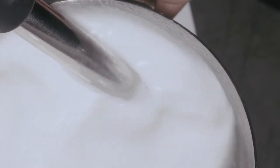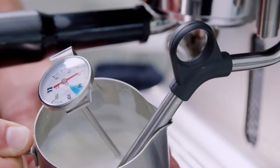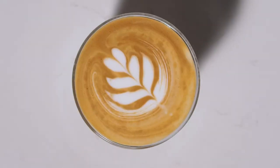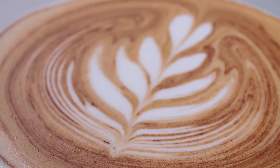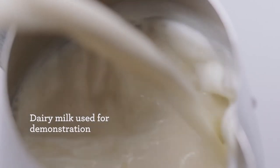Creating microfoam is a challenge even for professionals. It requires introducing the right amount of steam pressure from the wand and integrating it evenly throughout the milk, as well as heating to the right temperature. Furthermore, microfoam milk is essential for creating latte art, so this is the right place to start if that is your goal. To get that lovely sweetness and creaminess, I'm demonstrating here with fresh cold whole milk.